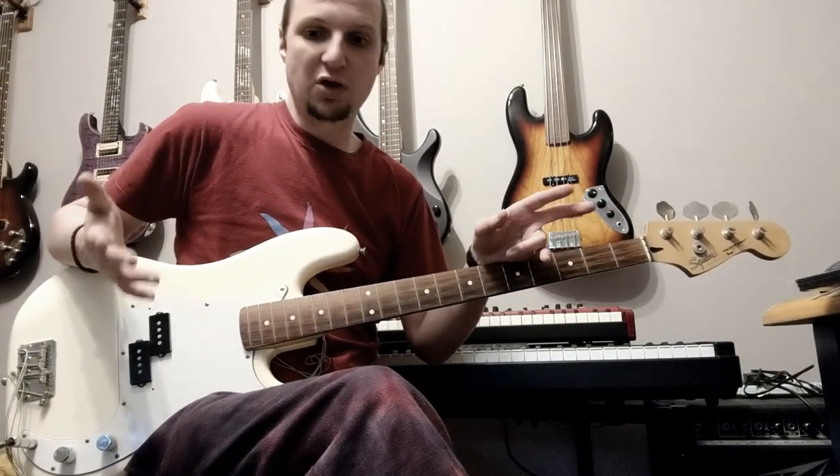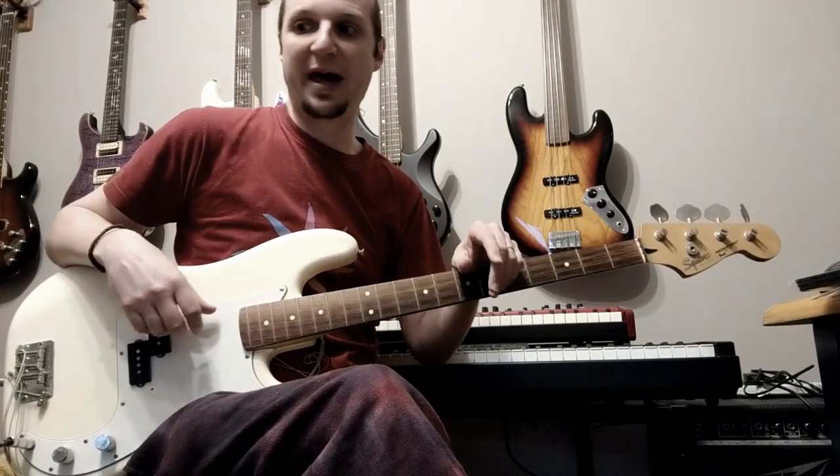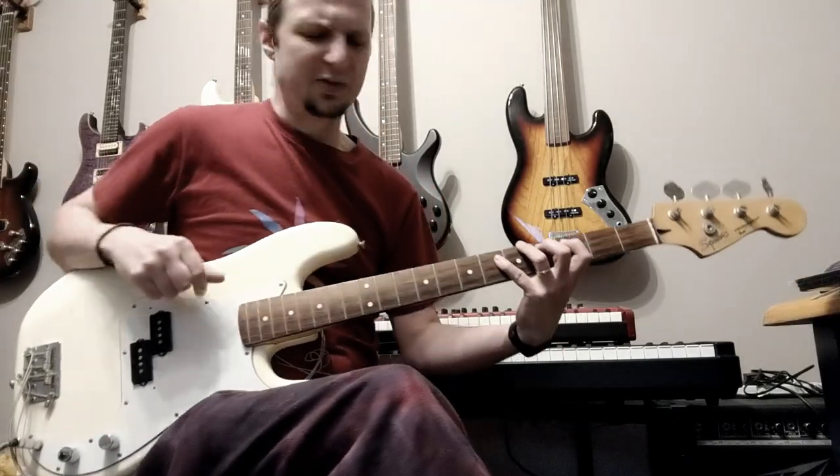There was one track in particular where we thought we needed a fretless bass solo, and Dean's fretless was in for repair, and his other fretless was in for repair. I don't know what he does to his fretlesses.